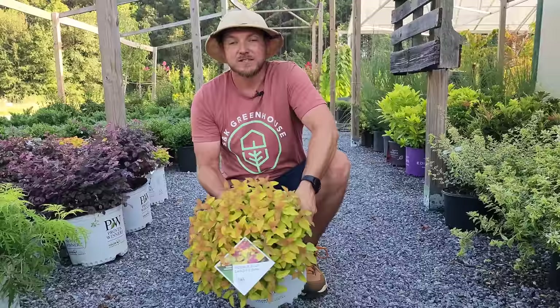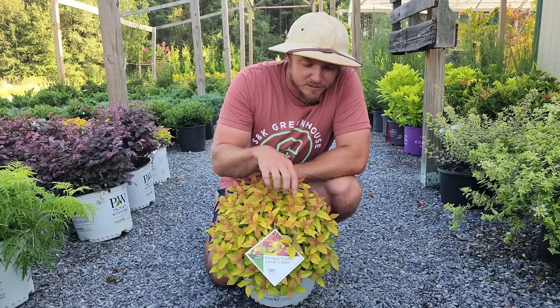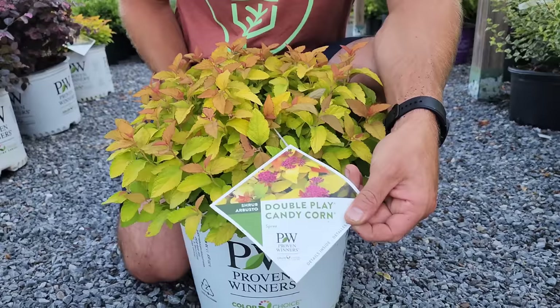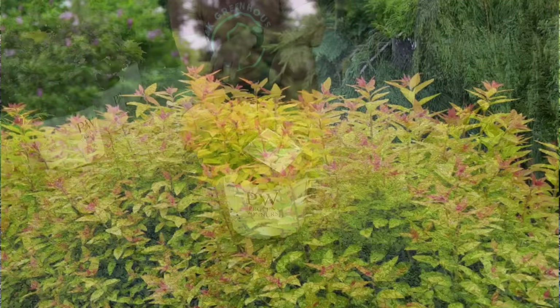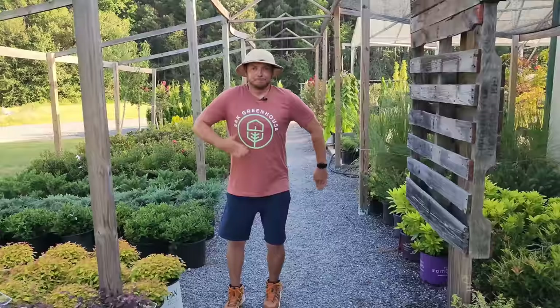Nothing's going to go with it better than Candy Corn Spirea — this is the most low-maintenance spirea on the market today from Proven Winners. It does lose its leaves, but in March when it starts warming up it has cherry fiery red new growth, followed by interesting leaves that are gold and orange, and you get beautiful purple blooms in spring and summer. This makes for a really great low-maintenance shrub.